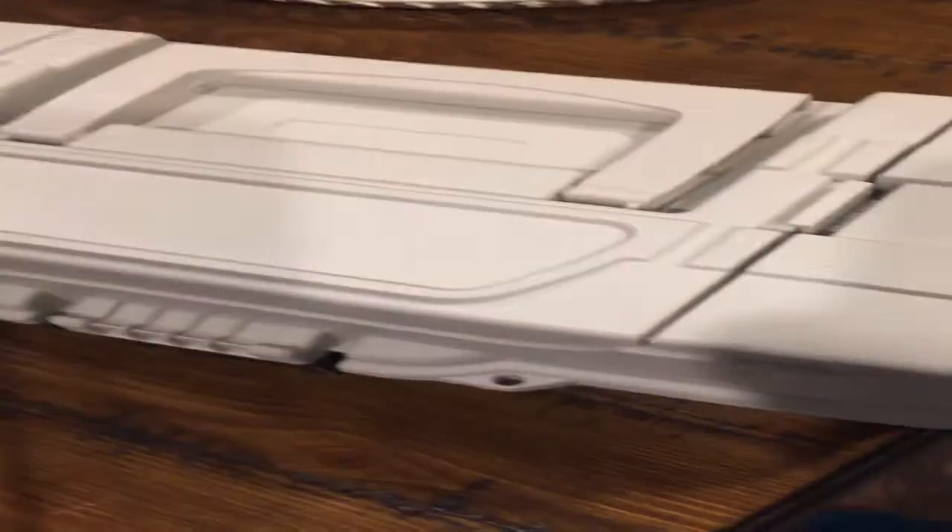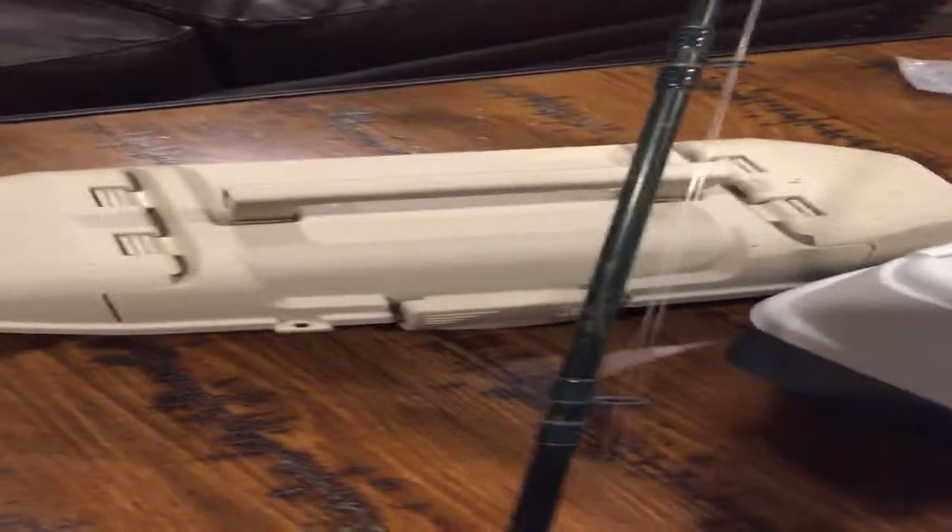Hi guys, we're going to be doing a fishing supplies tour. It's basically all of my fishing rods, except for two, because everybody knows what they are. It's just a basic Zebco 33. We're going to be looking through my tackle box right here, my on-the-go catfish tackle box, and my spinnerbait box. Let's get started.